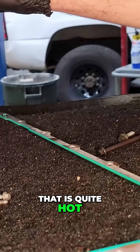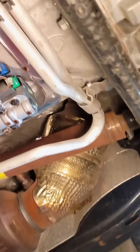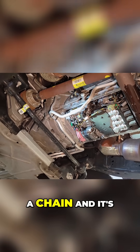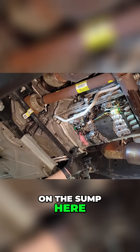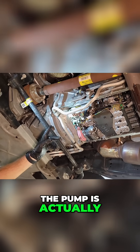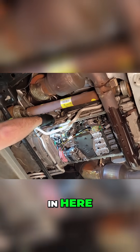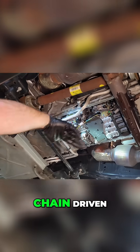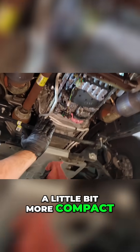That is quite hot — really hot. I've got your transmission oil pump which is driven by a chain and it's actually offset down low on the sump here. Normally on older transmissions the pump is driven directly by the torque converter which is way up in here. Now the pump is much lower, offset chain driven, which allows things to be a little bit more compact.